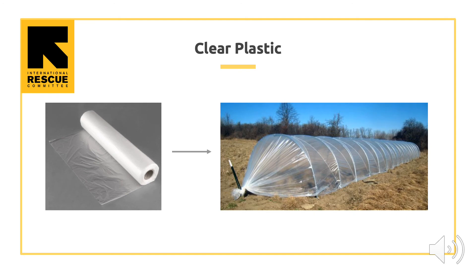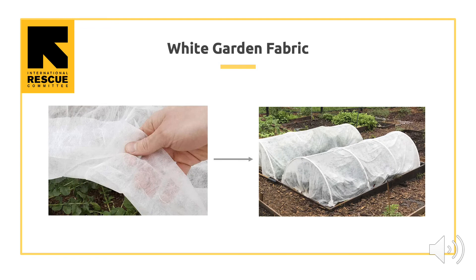Clear plastic can be used on low or high tunnels to let sunlight in to heat the soil. It does not let water or air in or out. Sometimes it can be too good at keeping in heat, so farmers need to make sure their low tunnels do not get too hot. White garden fabric can keep out pests and weed seeds, protect crops from wind, and keep in some heat. Both white garden fabric and clear plastic let in sunlight and trap heat, but white garden fabric also lets air and water in and out, while clear plastic does not.